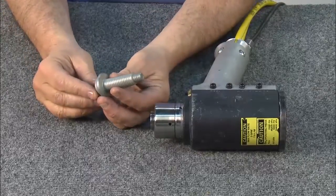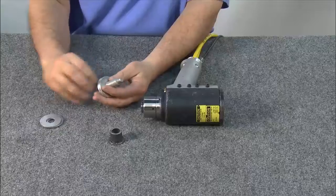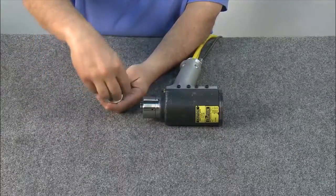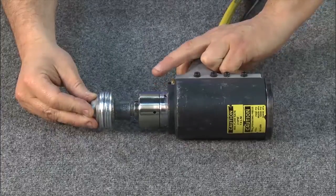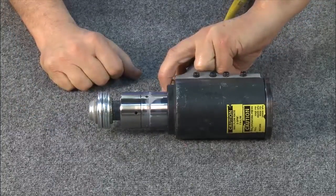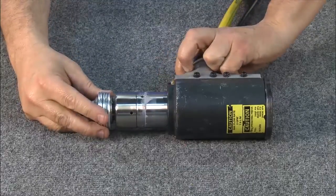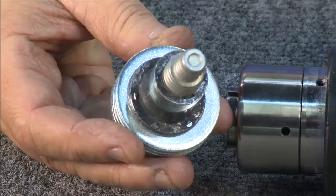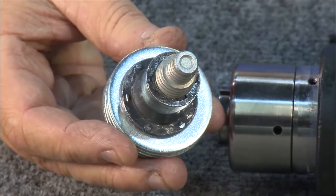To test the tool with a fastener, start with a Huck bobtail pin and collar. Using washers to simulate the fastened material, assemble the bobtail. Push the fastener in as far as it will go into the tool. Pull the trigger and the tool will swage the fastener. Notice the bobtail features unique tabs designed to indicate when the fastener is properly swaged. The Huck Swage Forward Bobtail Installation Tool is now ready for operation.